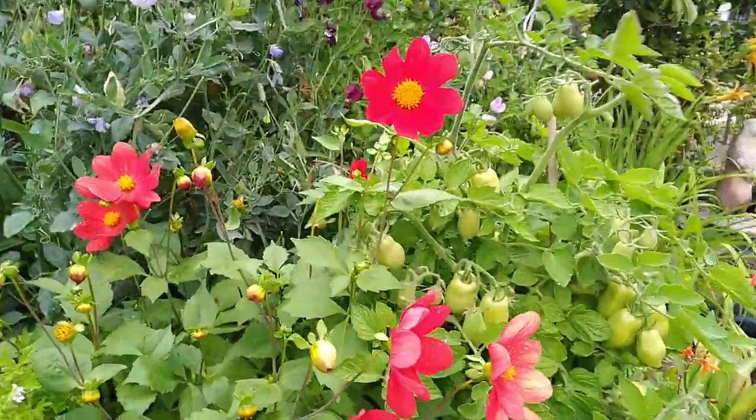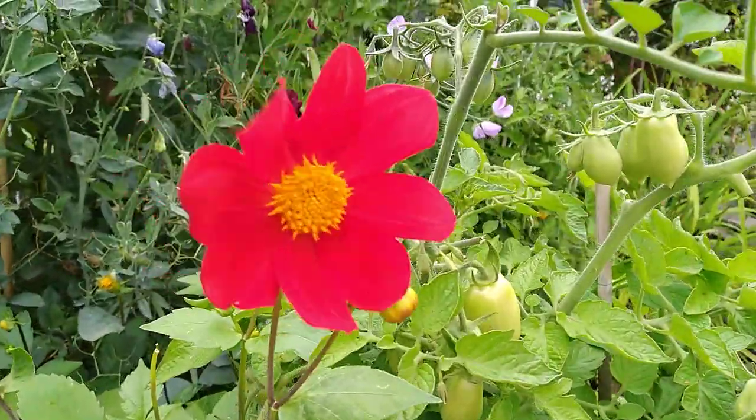Look at those dahlias - aren't they so pretty? Have a look at that. Beautiful thing.